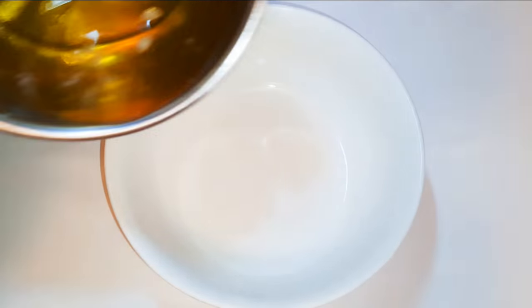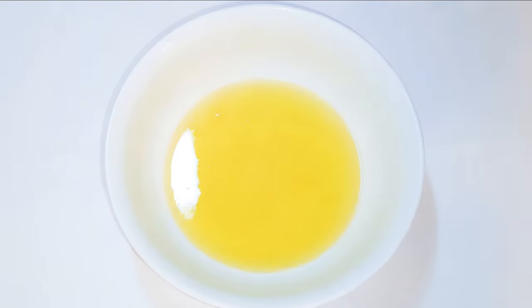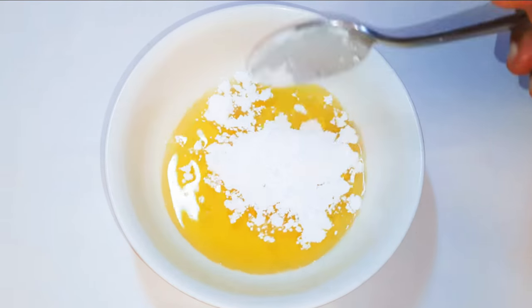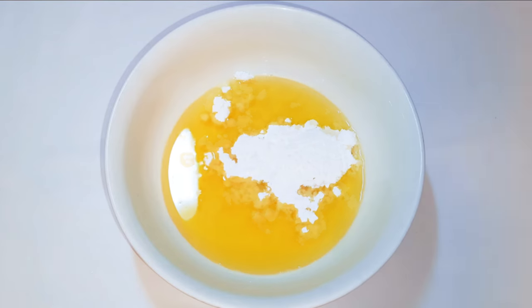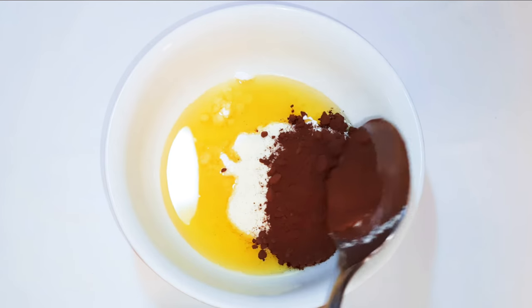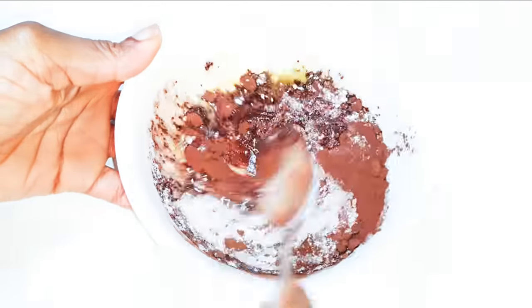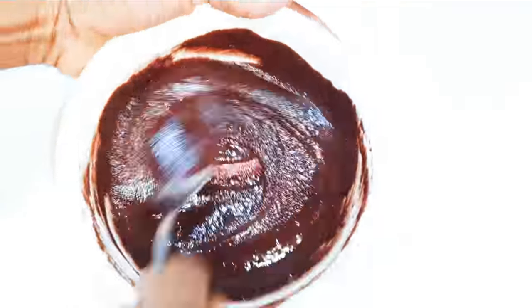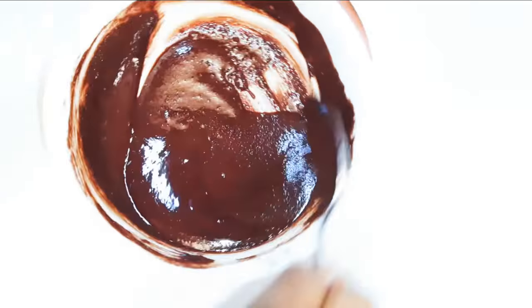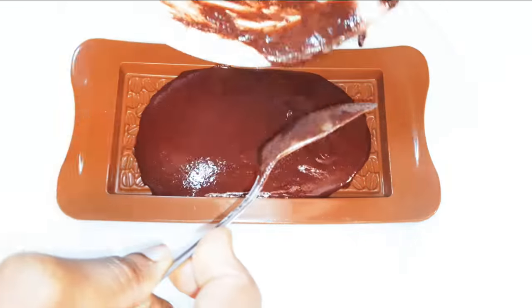Now let's make our milk chocolate. I'll come in with the same amount of oil, drop in some vanilla essence, a tablespoon of icing sugar, a tablespoon of milk powder, and finally about half a tablespoon of cocoa powder. I'll mix everything up till it's smooth and silky, then pour it into my silicon mold and let it cool down.